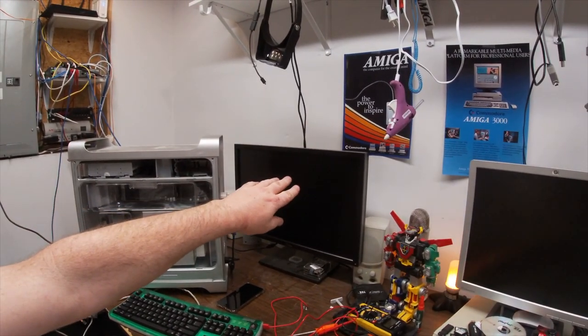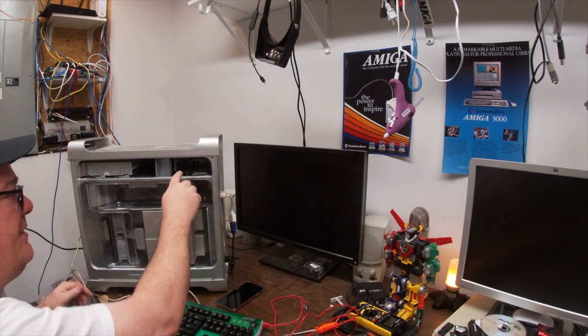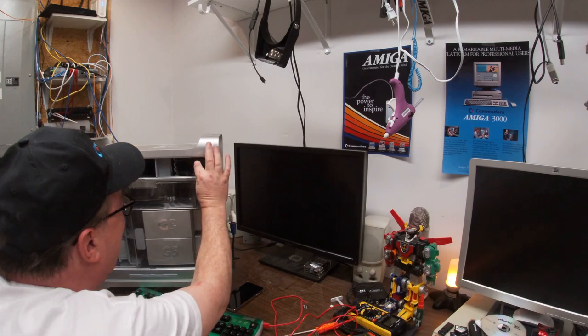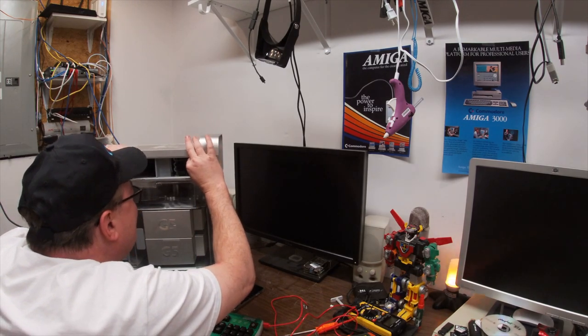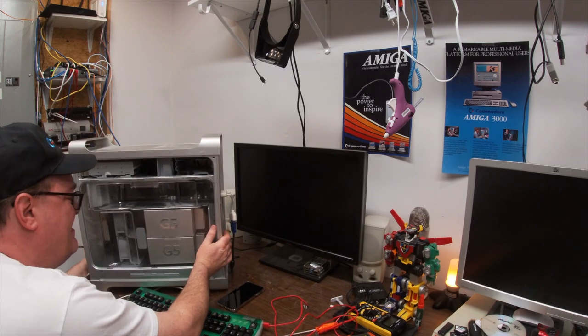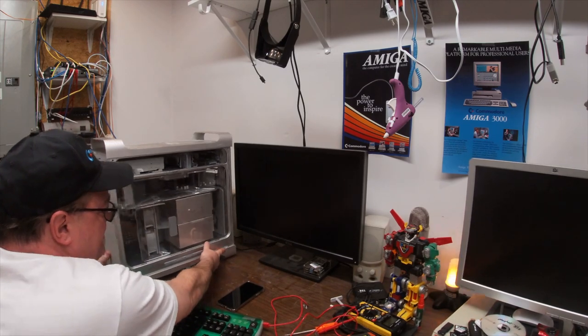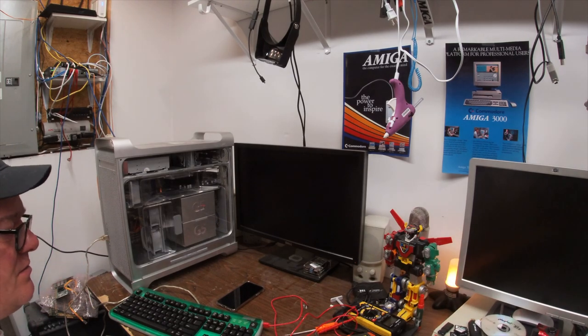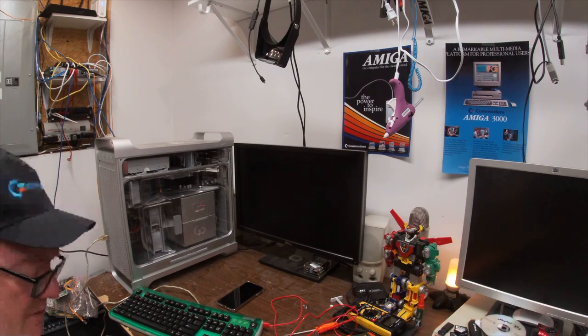I almost forgot about the monitor. I put the original hard drive back in. This is my Mac 10.5.8 server, and this ran for years right back behind us. I'm going to turn it on. Let's see what I get, just to make sure things are cool.